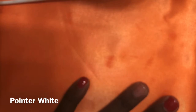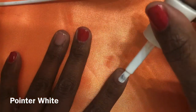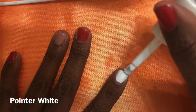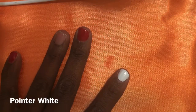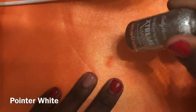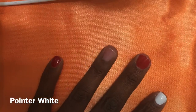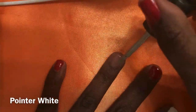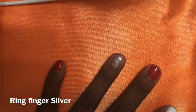Once you're done with that, add your white nail polish to your pointer finger. The white I'm using is Sally Hansen. I'm using a lot of Sally Hansen products as well as Essie and some off-brand products — it really doesn't matter. You just want to make sure you cover your nail until it's opaque. Then take a Sally Hansen silver nail polish and apply that to your ring finger.